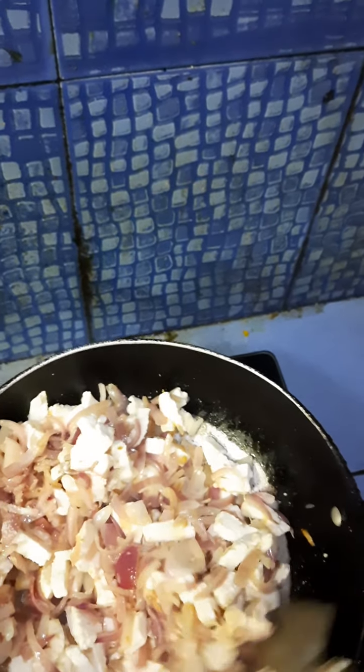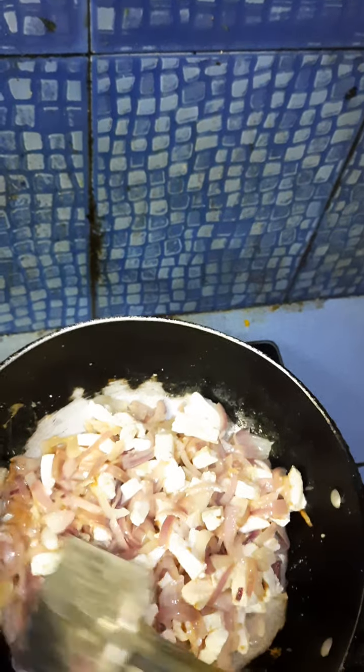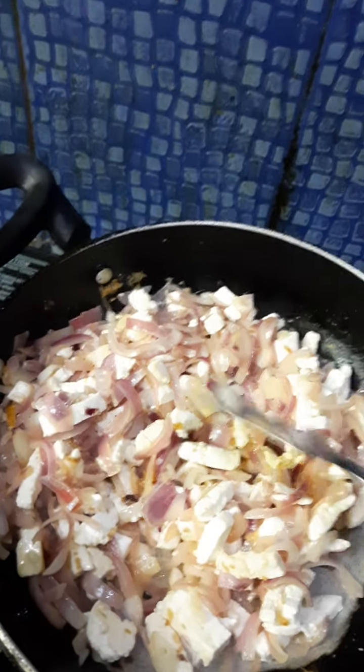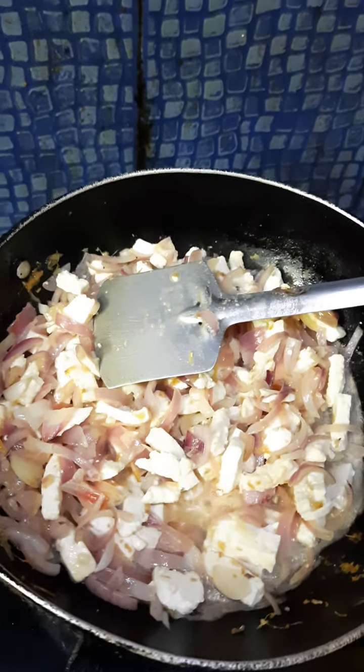Again I am frying all the paneer with the onion. The onion should not be over-fried, it should be under-fried. Just fry the masala which is required to go in between the roll.